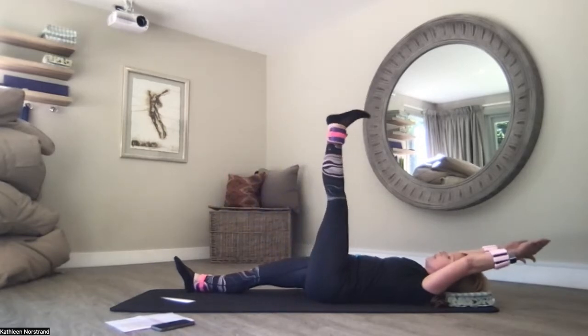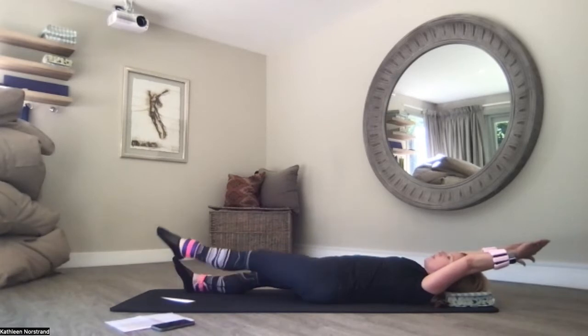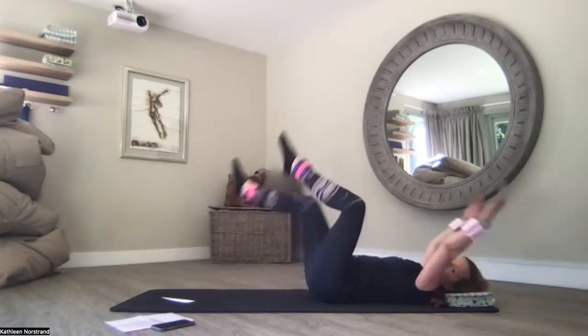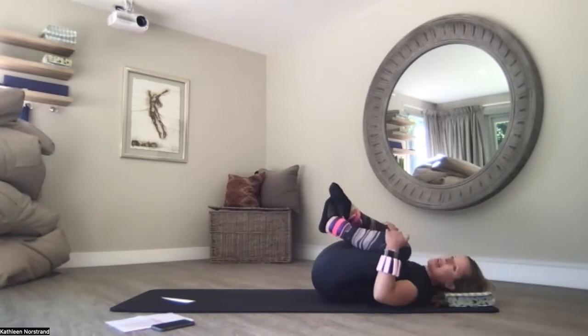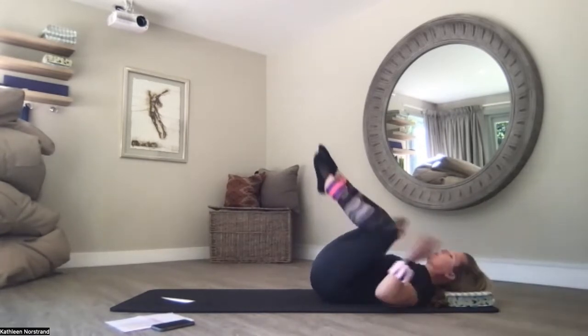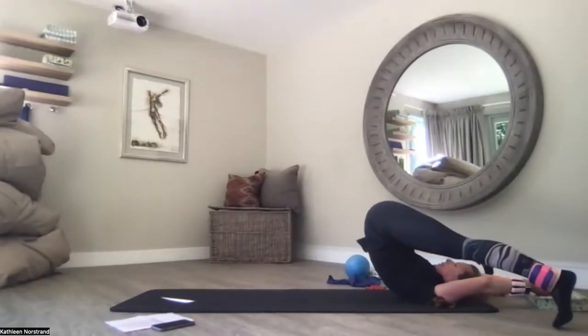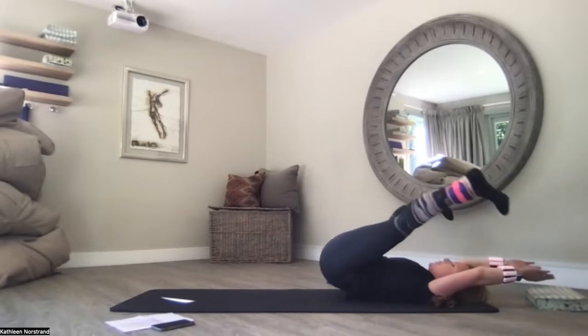We're going to do one more. Flex down. Soft point up. Then hug your knees to your chest and rock from side to side, pulling your knees apart, crossing your ankles if you can.